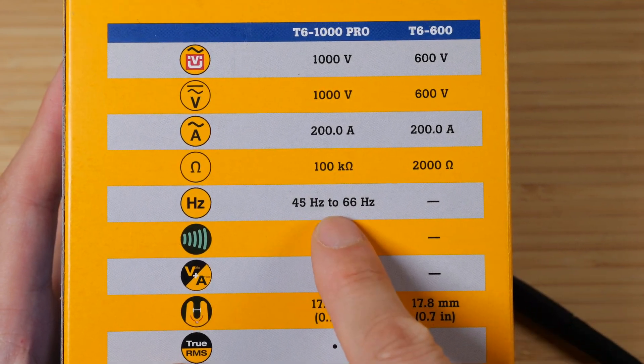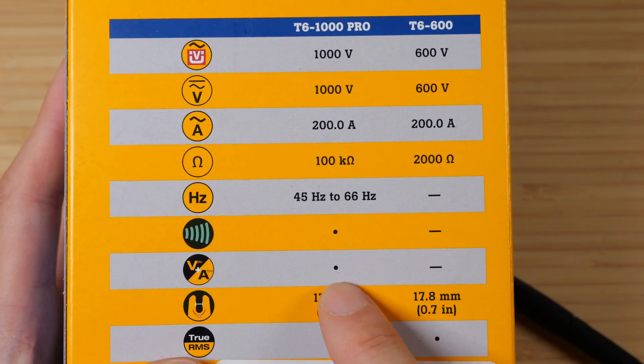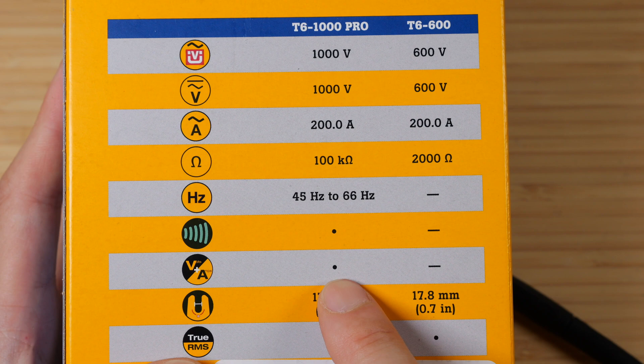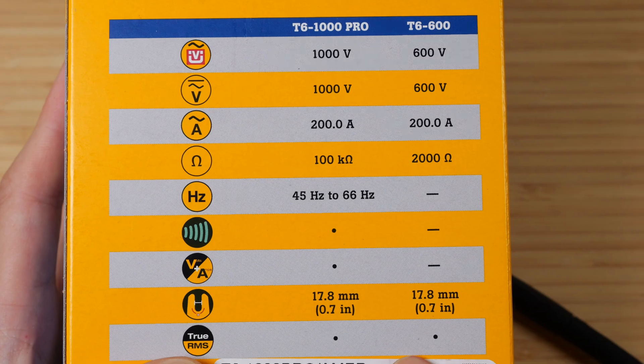It can measure the frequency of the voltage, 45 to 66 hertz. It will beep for continuity. It can measure both voltage and amps at the same exact time, meaning you can multiply them together to get wattage. The jaw are both 0.7 inches and they're both true RMS multimeters.